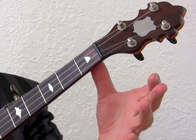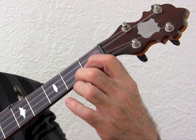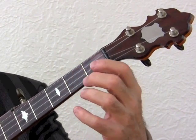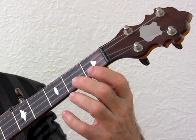This method of keeping the thumb on the back of the neck and wrapping the fingers around to the fretboard makes the hand sit nicely so that you can reach the chords. If you feel you're having trouble playing the chord shape, you're probably not holding the neck properly.